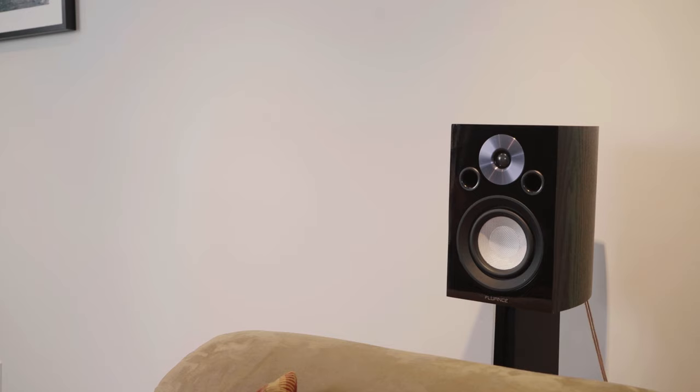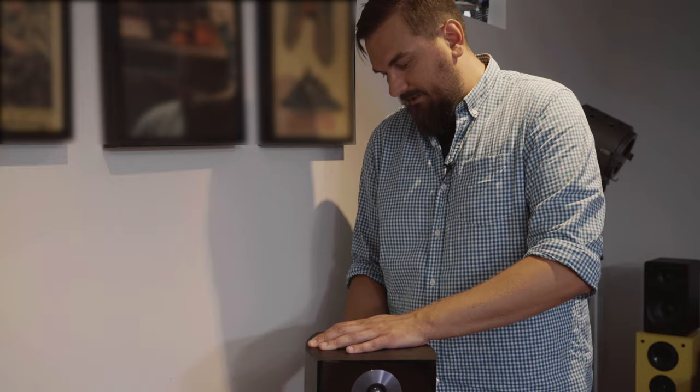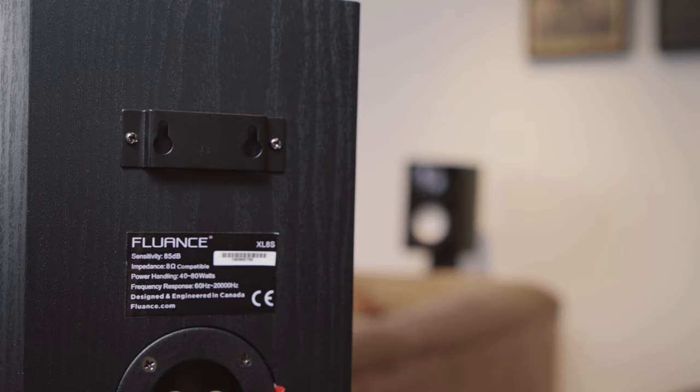For the surround speakers, we're placing them behind the listener angled toward them on speaker stands. Make sure the stand is tall enough to clear the top of the couch so there's no obstruction. You want the tweeter aimed directly at the listening position. You can adjust for best sound on the surround channels. Some stands even allow you to hide cabling inside to keep things neater.